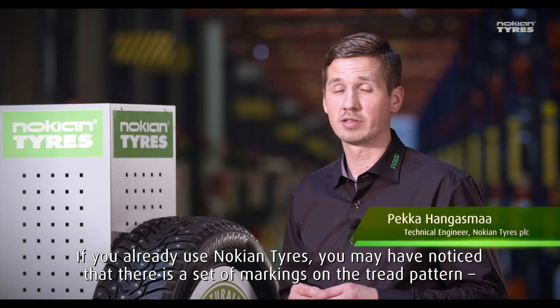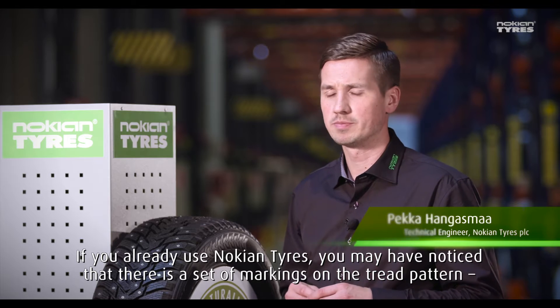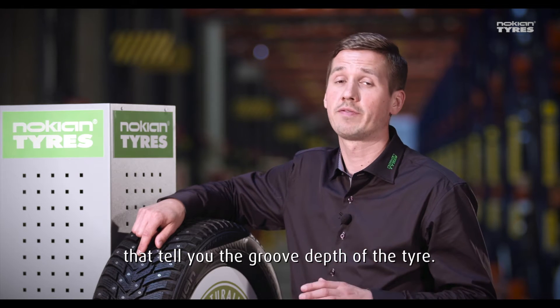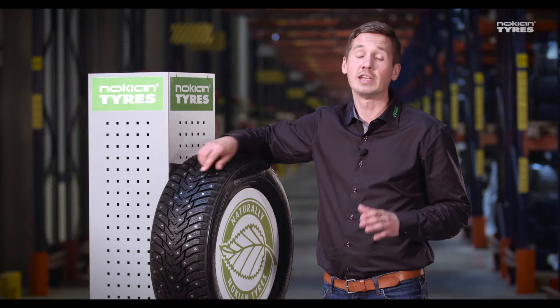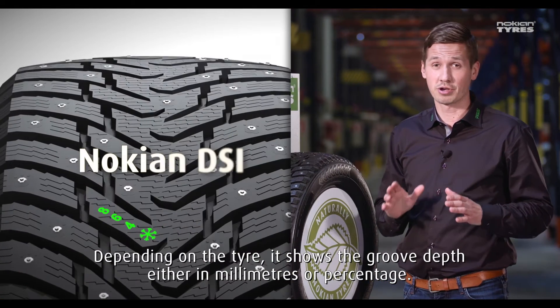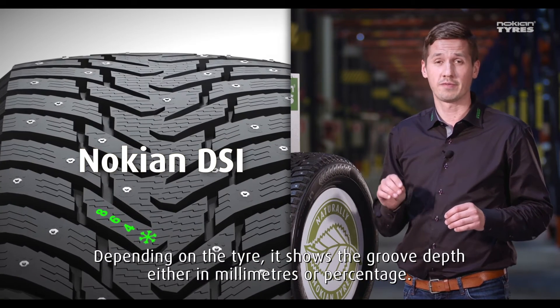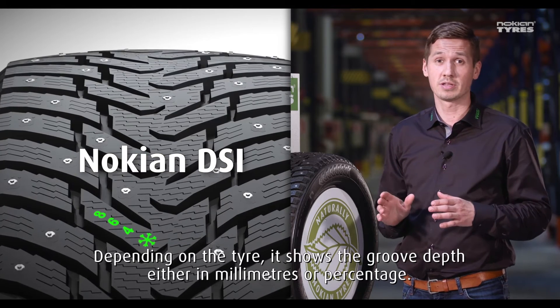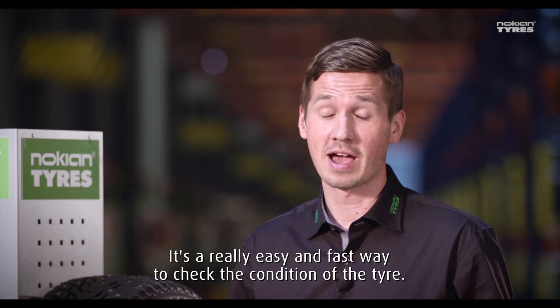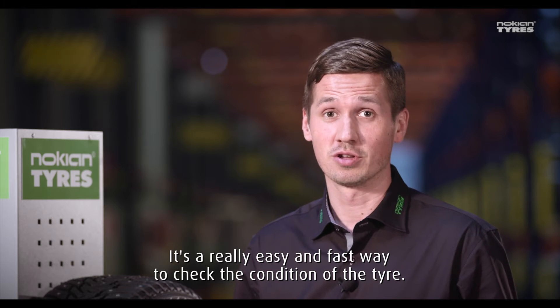If you already use Nokian tires, you may have noticed there is a set of markings on the tread pattern that tells you the tread depth of the tire. It's called the Nokian DSi. Depending on the tire, it shows the tread depth either in millimeters or percentage. It's a really easy and fast way to check the condition of the tire.